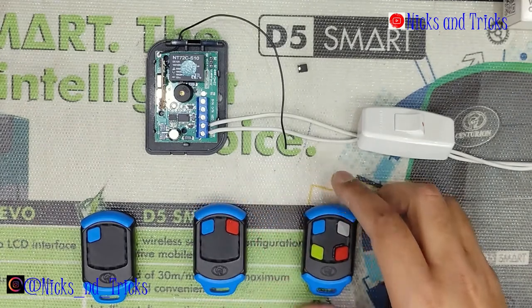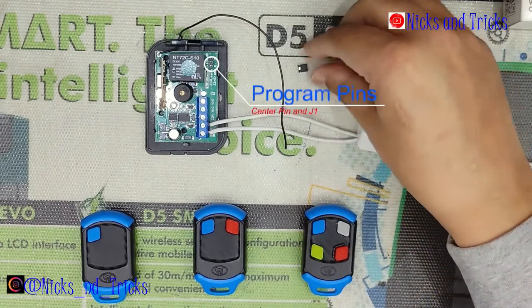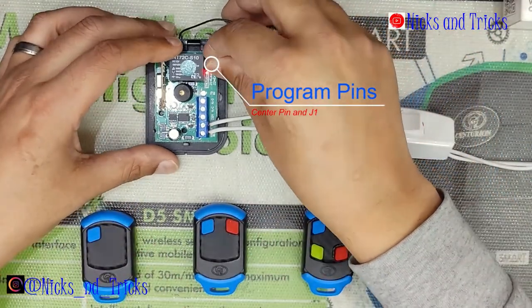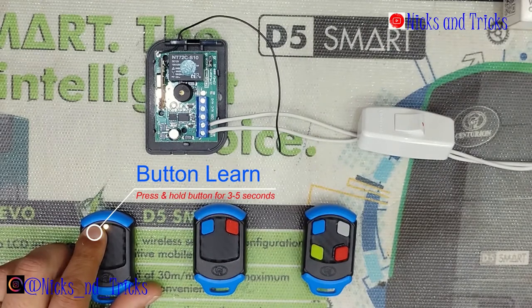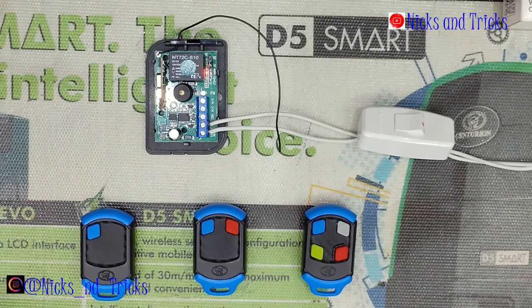If you just want to learn a normal user remote, you can use the jumper method on the middle pin in J1. Press and hold your remote button for 3 seconds or more. The receiver confirms and the button is learned.